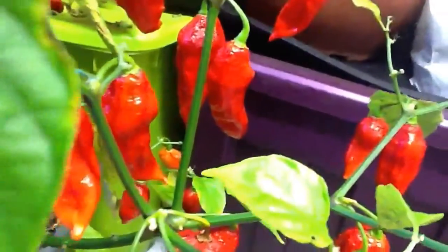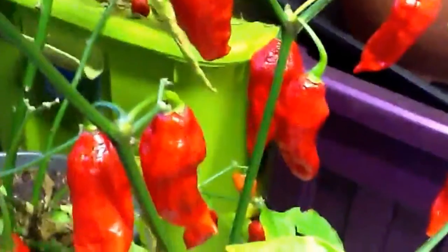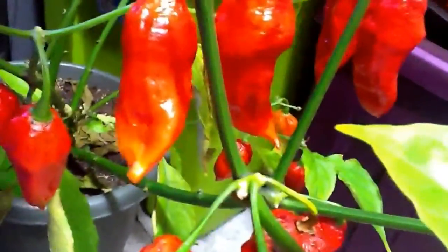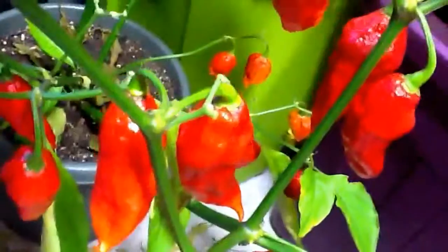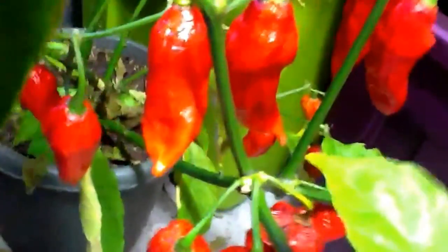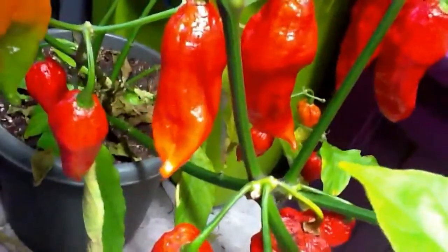Hi YouTube, sorry I haven't made a video in another long time — three or four weeks — because of school, so I didn't have time. But don't worry, I will make videos and I won't stop making them. It's just I don't have the time. As you can see, I brought all the plants inside already because it's getting cold. So let's begin.